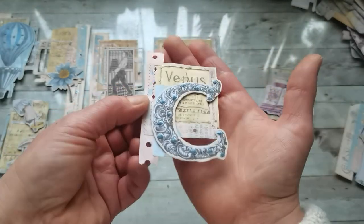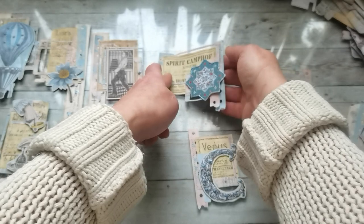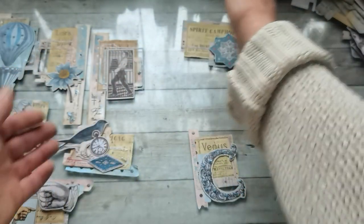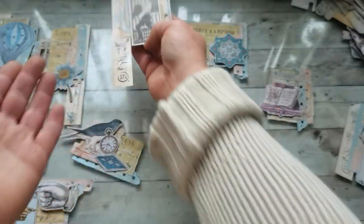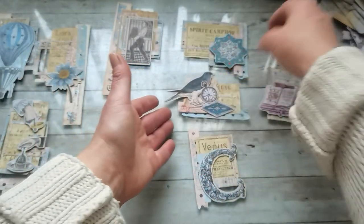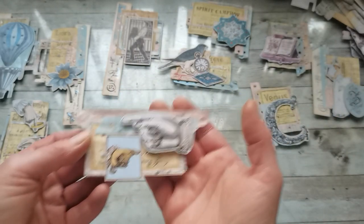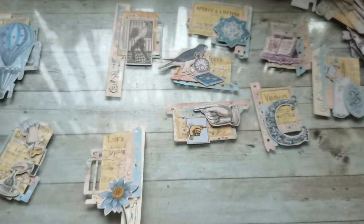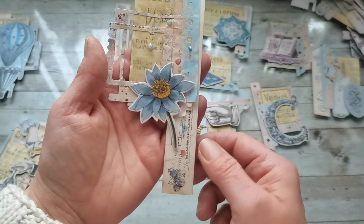I love the liquid pearls look on these little clusters. These colors are awesome. Here I added liquid pearls just as extra decoration, and here I made a border around that star. I kept those two colors — blue and that old pink — on all of them. I think I like this one the most, where I had the butterfly. I added a little bit of liquid pearls and that flower is just stunning.